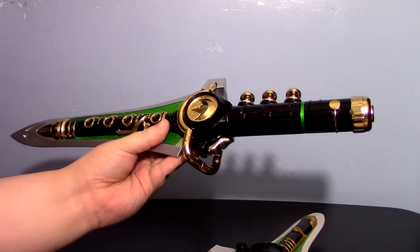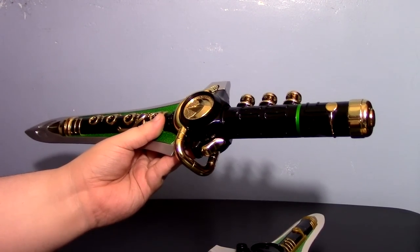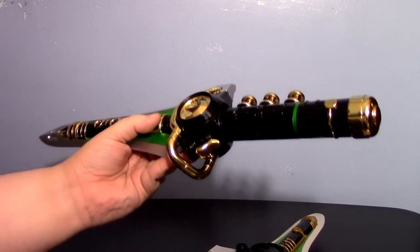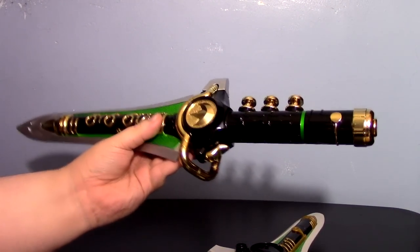I look at this thing and I just smile. It feels like I've actually gone to the show, killed Tommy, and stolen his weapon. Next on my list is a Blade Blaster and Saba — get on that, Bandai of America. Give me those Legacy versions.